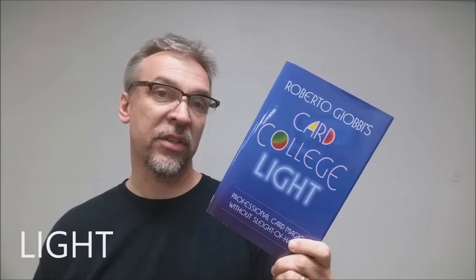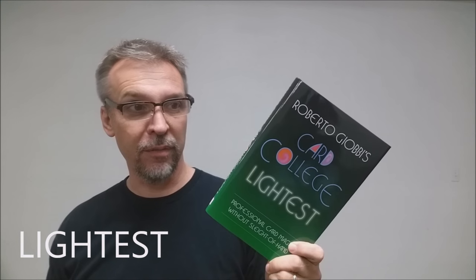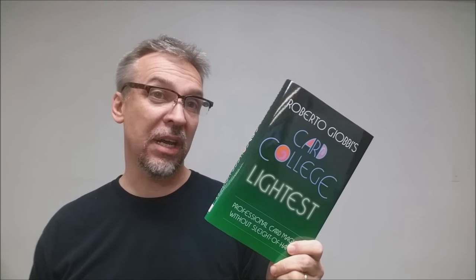Light is separated into 21 tricks, which enables you to do seven complete card routines. Lighter is actually broken up into routines — he'll teach you little sets, little vignettes of three, and you'll learn 21 tricks altogether. This book is 175 pages in hardcover. Lightest, which is easily my favorite of the three volumes, has 18 tricks and covers everything in 152 pages.